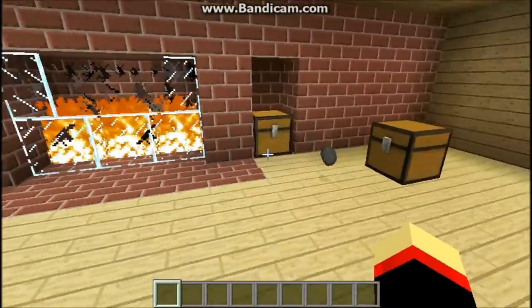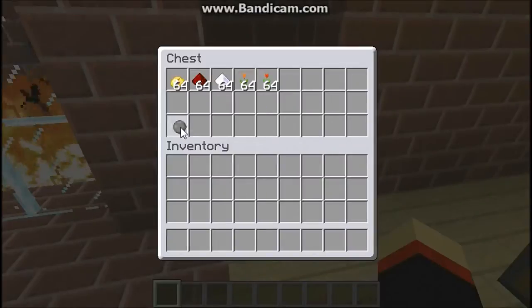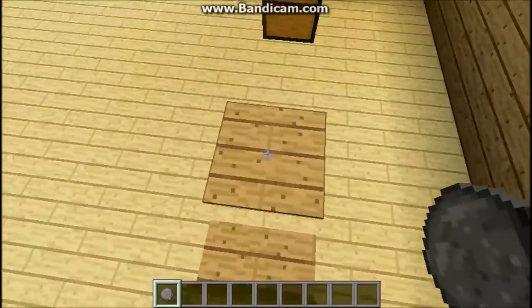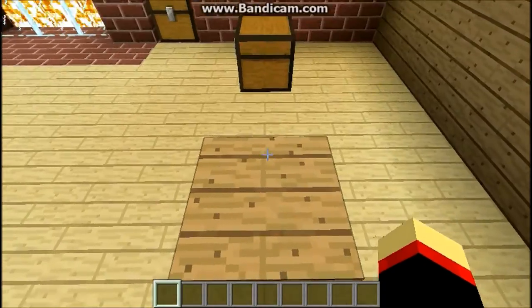We're gonna make another hot pocket. Put it in the fire — and what the hell, we hide the evidence. Okay, now we try again. We're back, we're gonna try the new hot pocket. Go over here to eat. Bon appétit! Mmm, that was very delicious!